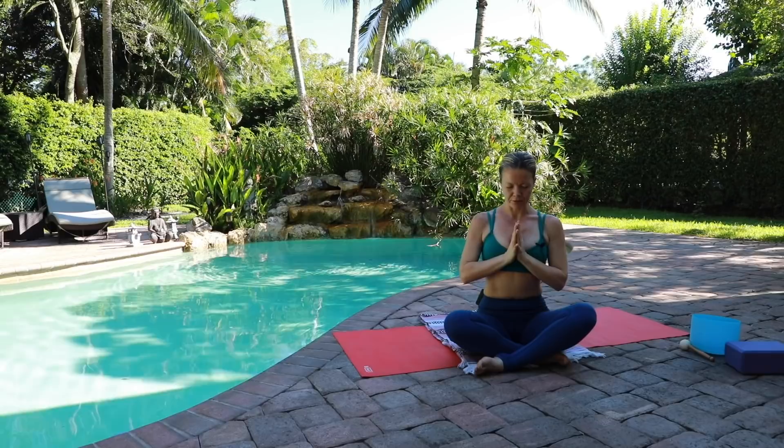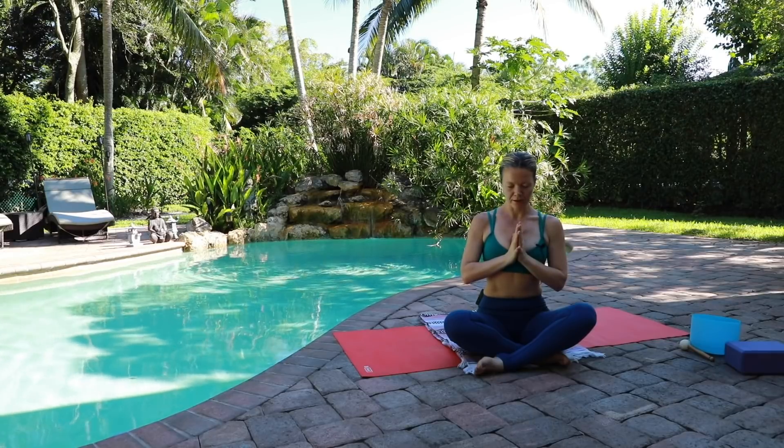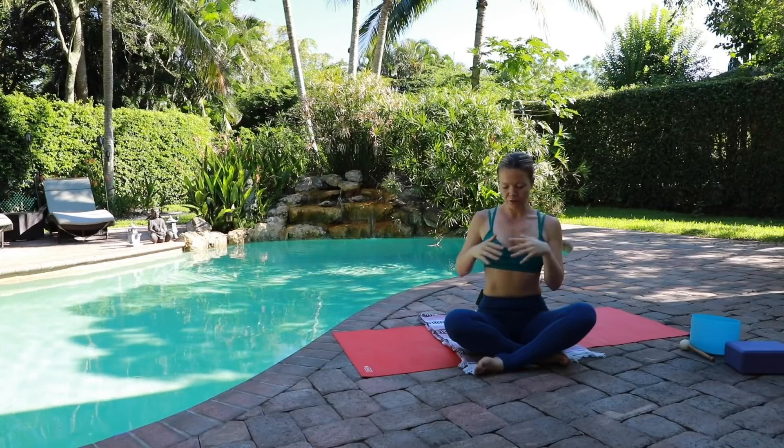Breathe in and breathe out. Listen to the sound of your breath. One more breath. Opening the eyes slowly.